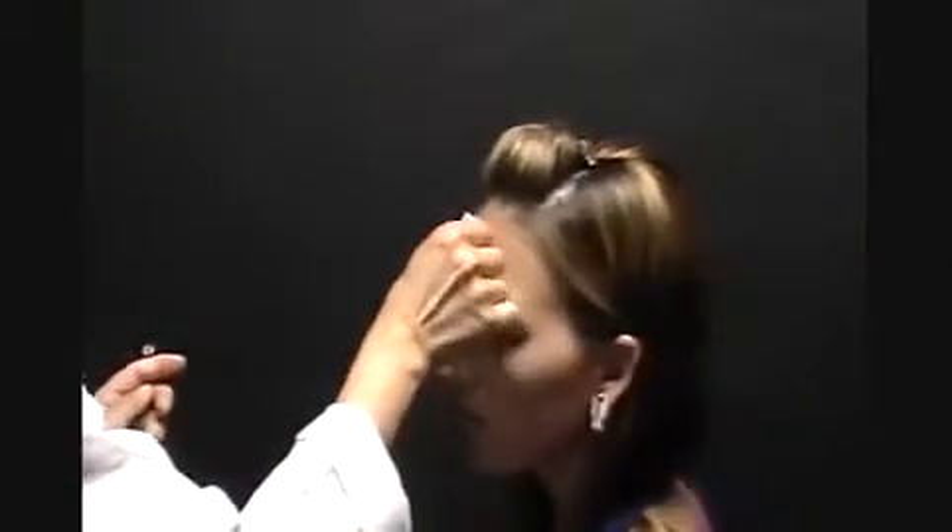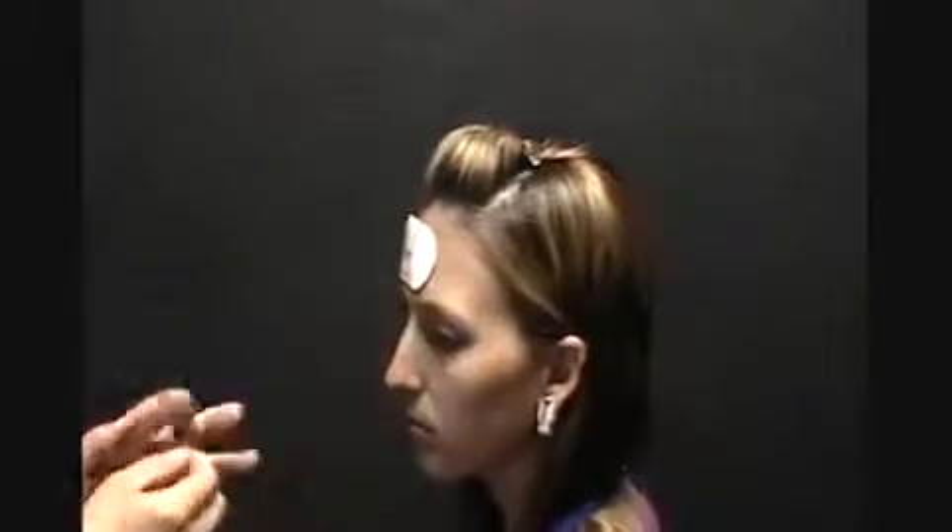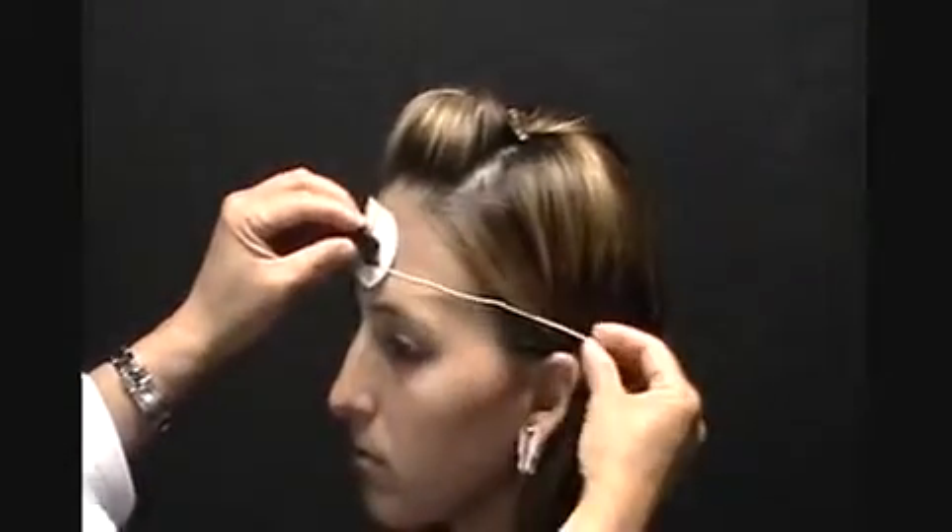The next one is a different electrode, which goes to the forehead. We're going to clean her forehead right here. Again, the same process — a tissue will abrade the skin. This is the same thing as an EKG electrode; it has the same metal clip for contact. We loop this around her ear for convenience.